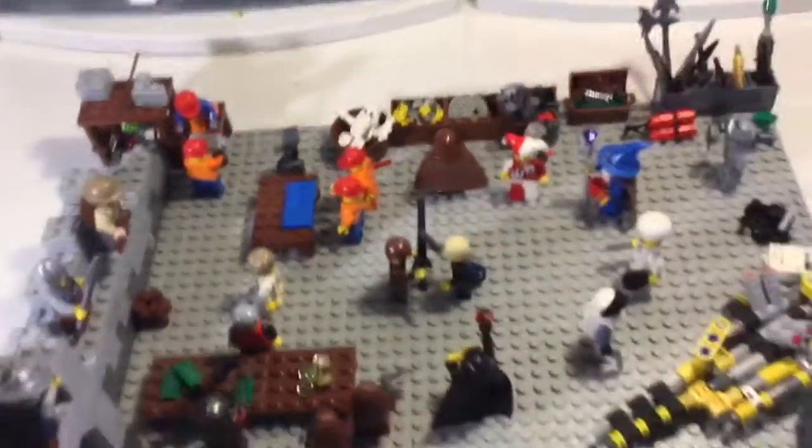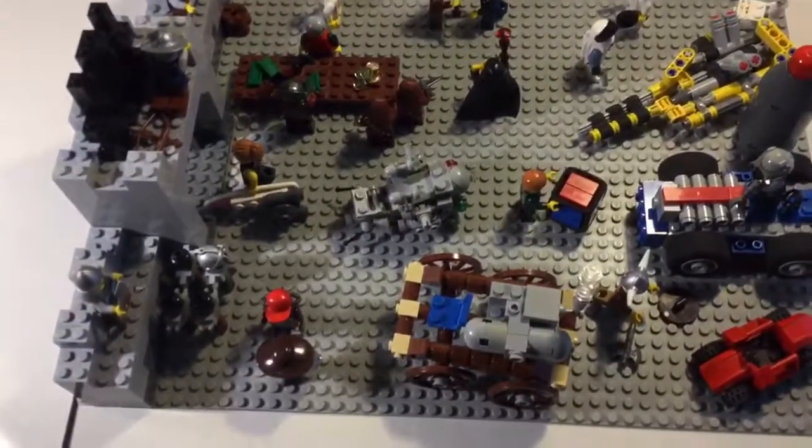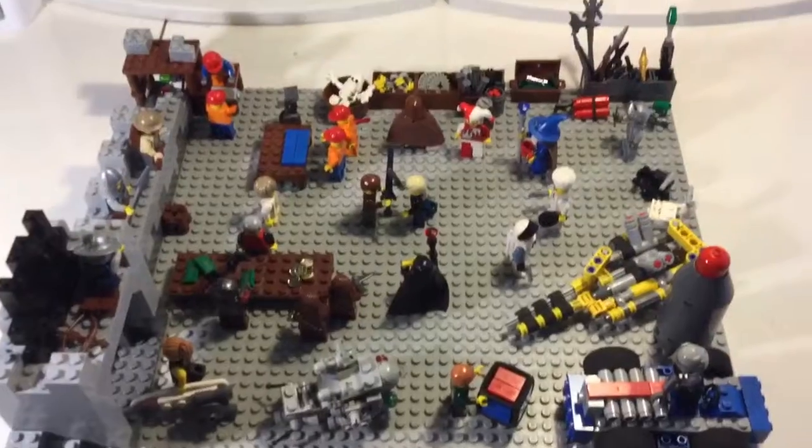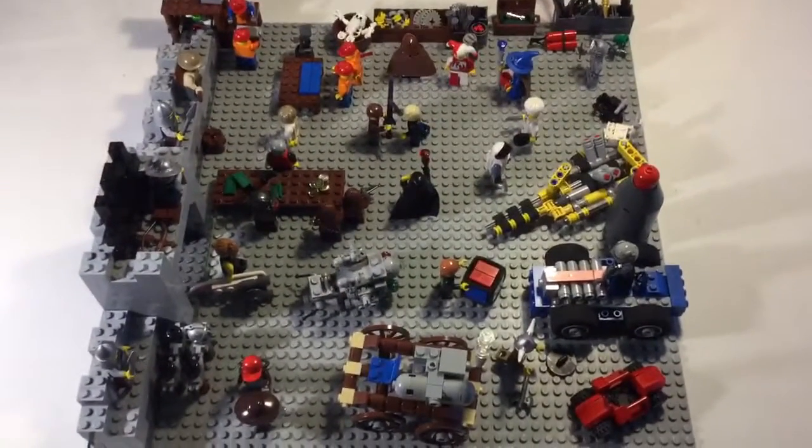He's selling a bunch of his trinkets that he's collected, and most of them are actually made by Zach. Here's a quick overview, and now we'll go into some more detail.